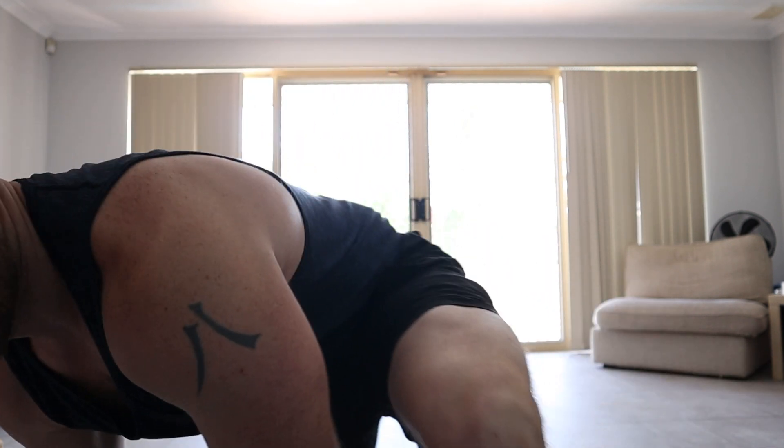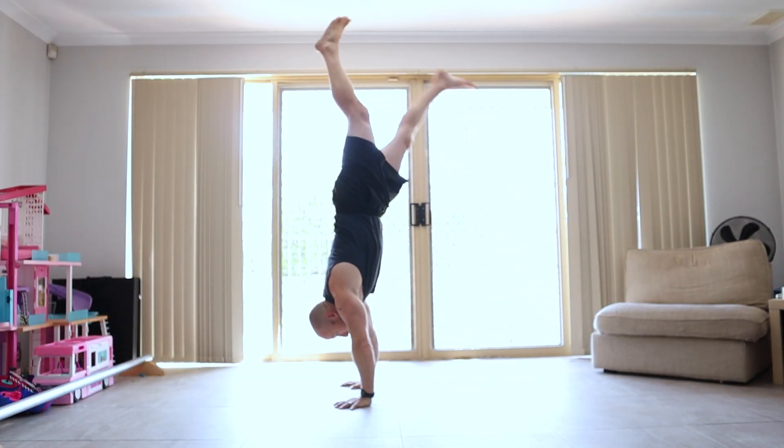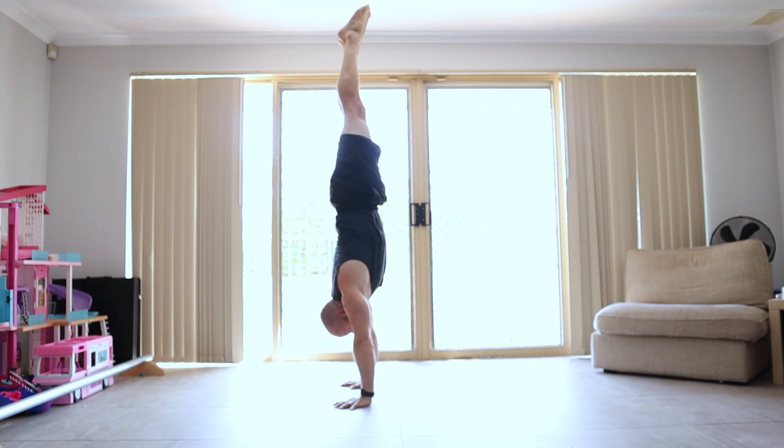First question: where do you feel the weight in your palms shift as you go through the range of motion? When we do any overhead pressing or pressing in general — bench press, push-ups, handstand push-ups — we want to get more external rotation, screwing into the floor with the hands, same as in a squat. We don't go into internal rotation; we want to try and go into external rotation. So when I first go into the handstand push-up, I just try and find balance — mainly palm with a little bit of fingertips, especially if I overbalance slightly.